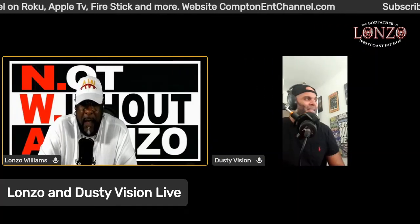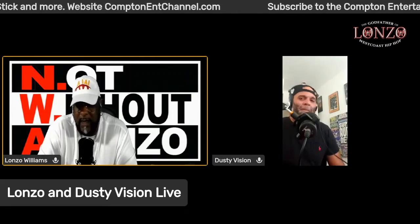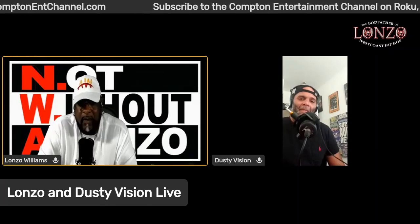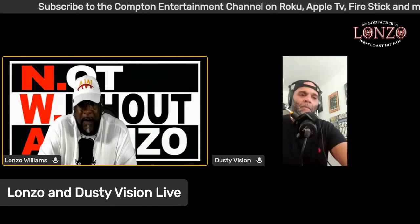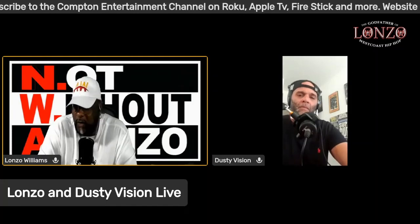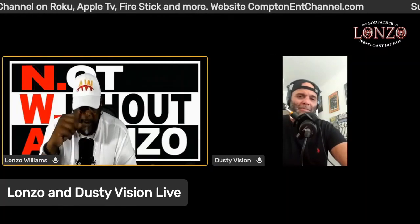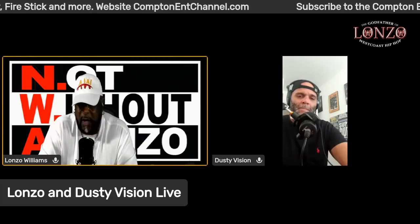Back then a sampler could only sample one or two seconds maximum. It wasn't until later that we started seeing the Akai samplers, which would give you maybe four seconds or eight seconds at the most. You had to put them on two different keys — you couldn't just hold it. By the time we got to the SP-1200, even that's not a long sample at all.